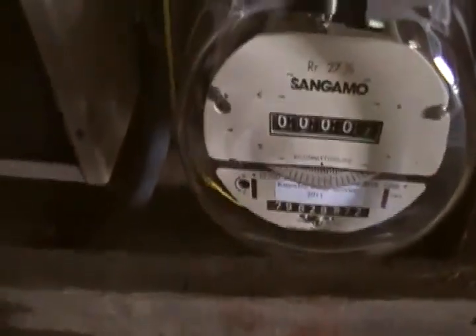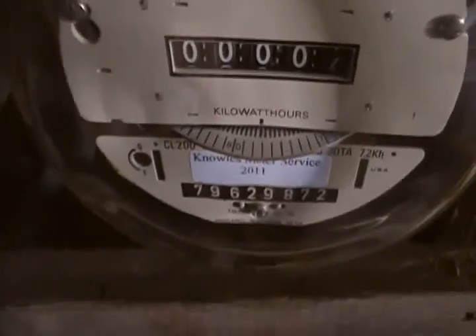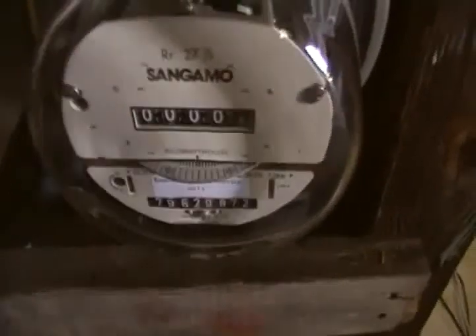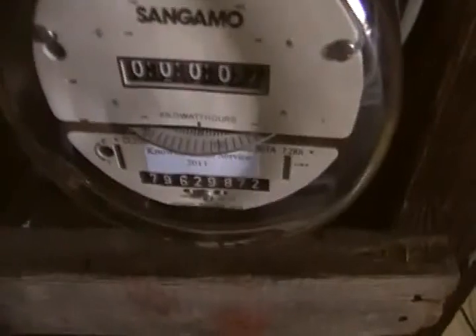I bought this meter — this thing's just making electricity. I turn on this switch to show you — that's the heater. I turn the heater on to prove it. Here's the drill. It's still producing too much electricity, so I'm going to run this humongous grinder — I'll one-hand it. Watch this — there it goes. Isn't that something?